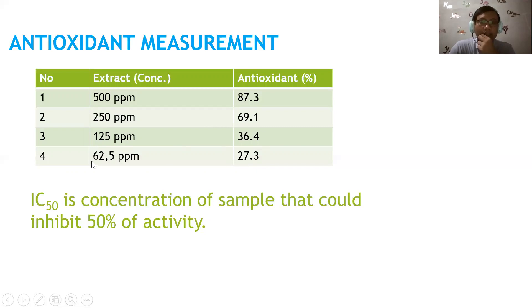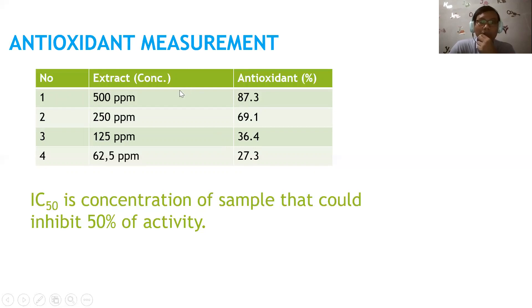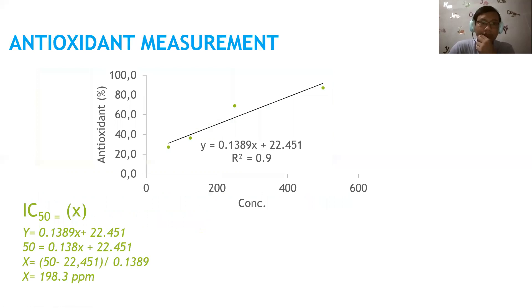Now we will calculate the IC50. IC50 is the concentration of the sample that could inhibit 50% of DPPH activity. Using these results, we make a linear regression with concentration on the x-axis and percent antioxidant activity on the y-axis. The R² value is 0.9, which is acceptable, so we can use this equation to determine the IC50.